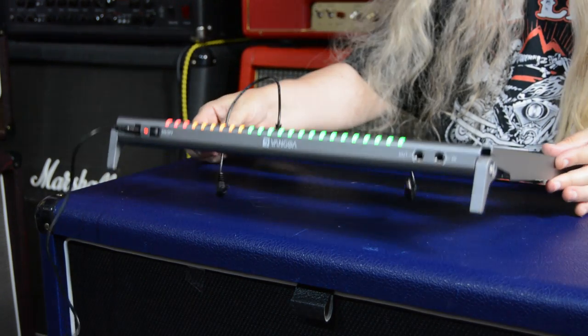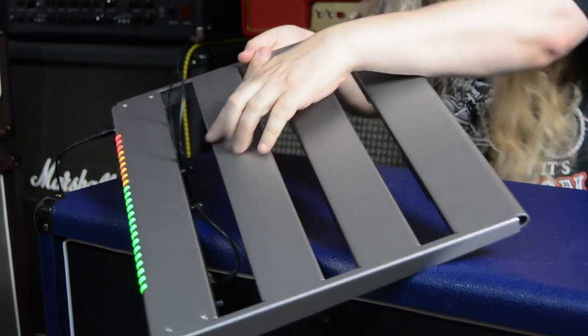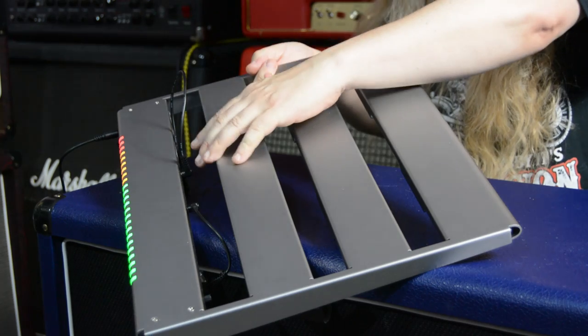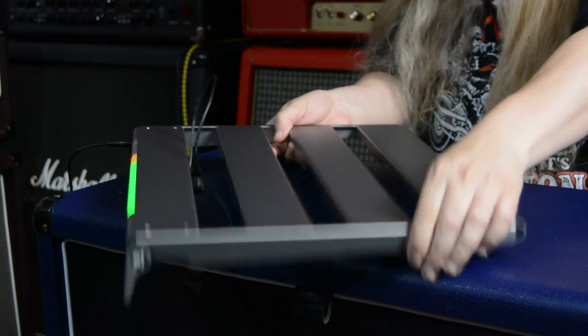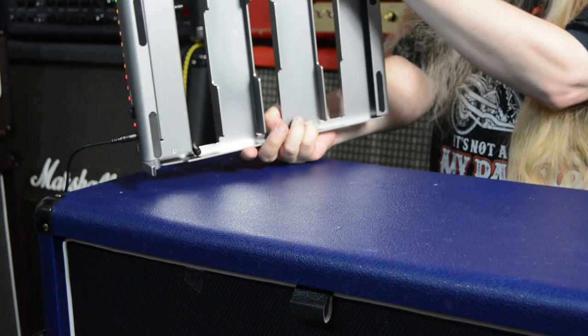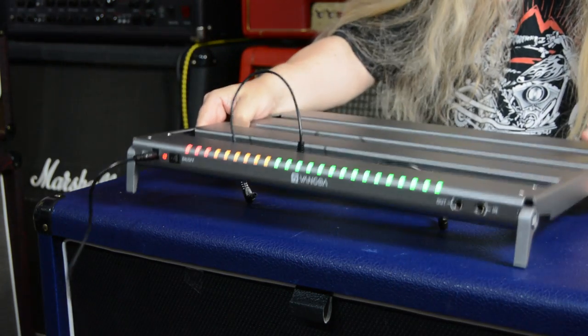So that's the Van Goa pedal board. You've got all your plugins right here - you've got an 18 volt, a 12 volt, and a nine volt times 10. So you can plug 10 pedals in. The back of it - all your wires can go underneath. It's cut away really nicely. And it's very light too.